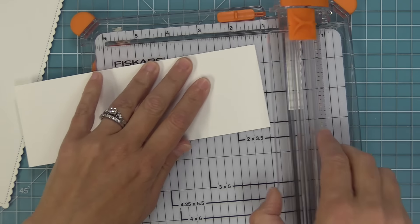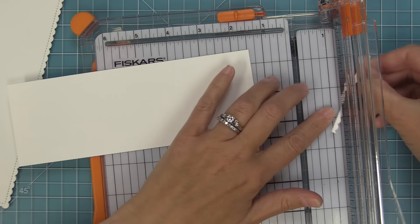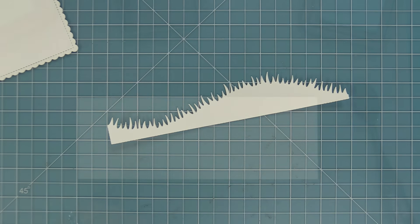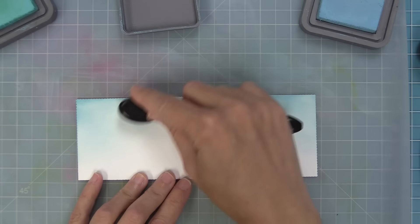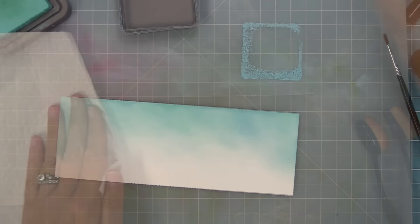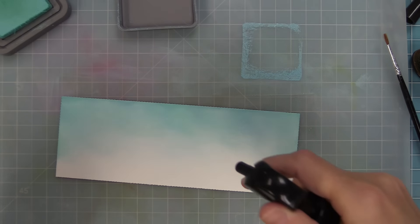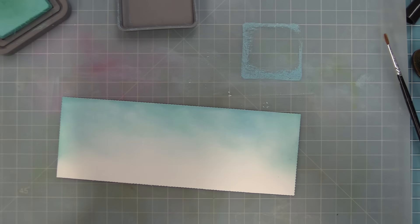I went ahead and die cut a stitched scalloped slimline rectangle, and I'm just going to trim down two pieces that are going to fit inside of that scalloped rectangle. For one of them, I'm going to take my slimline grassy hillside and line it up so that I have this beautiful grassy slimline, and also a plain piece that I'm going to build up my sky on. To create the sky, I'm using some Tumbled Glass ink, inking it so that it's darker blue towards the top and then almost fades into nothing towards the bottom. Then I added some Salvaged Patina around it too, just to add a little bit of turquoise into the sky.